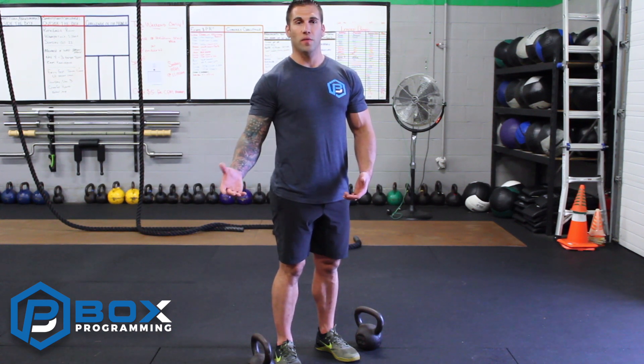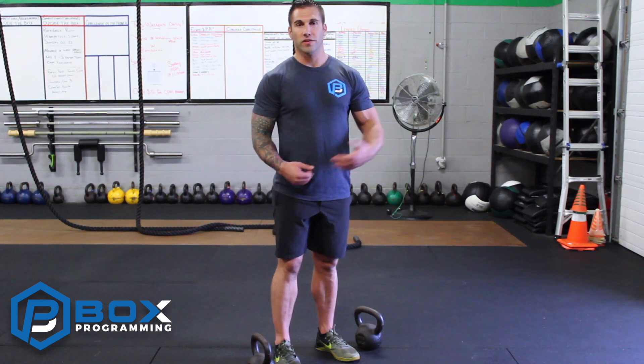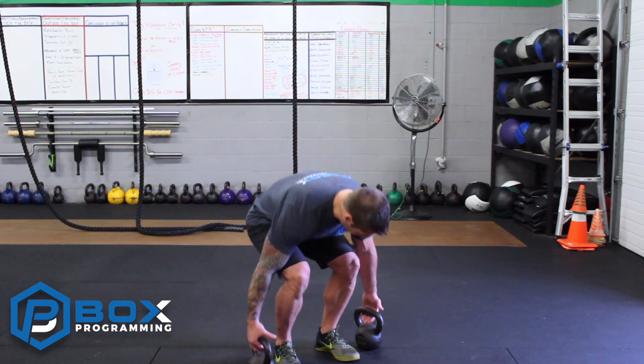It's different than a dumbbell because the weight is distributed completely different. So you might think, oh, I'll just use dumbbells. If you have the ability to use kettlebells, try it, mix and match the two. One's not better than the other. They're both different. They're both valuable. So this is what it looks like.